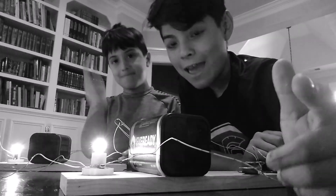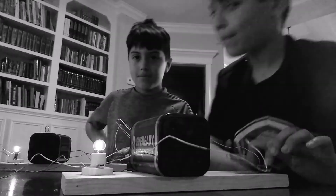So thank you for tuning in and have a great day. I'll see you next time.